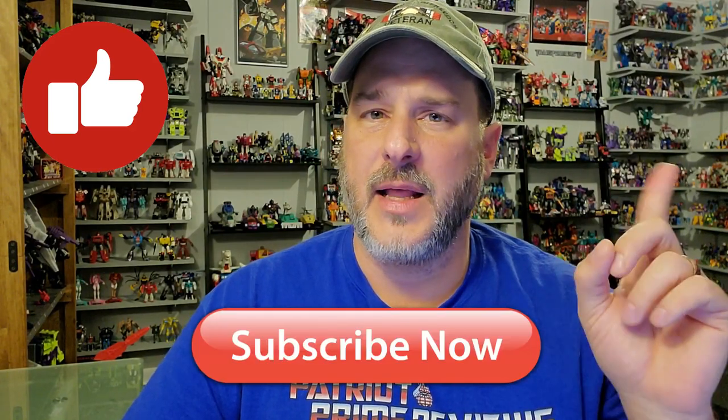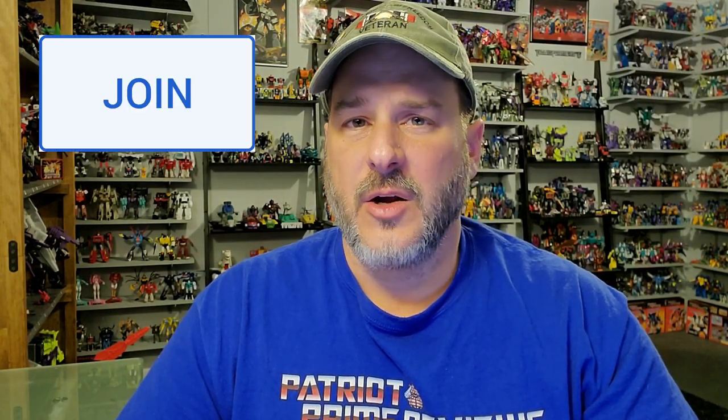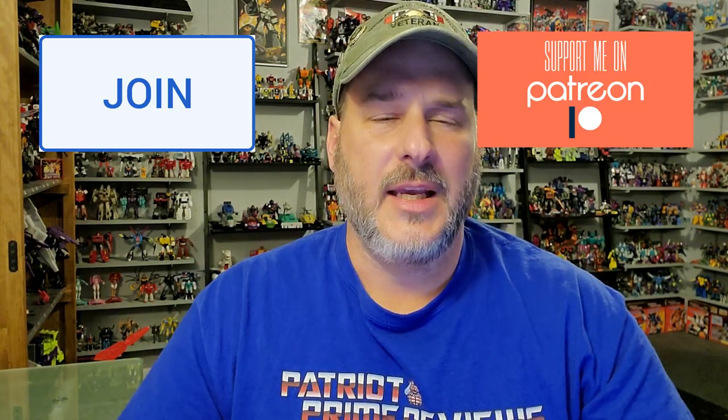If you enjoyed the video, don't forget to like, don't forget to subscribe, and click that bell icon to get notified when I upload new reviews. If you are in any position to help out the channel, I offer channel memberships here on YouTube and also have a Patreon page. This is Patriot Prime, signing out. Hooah!